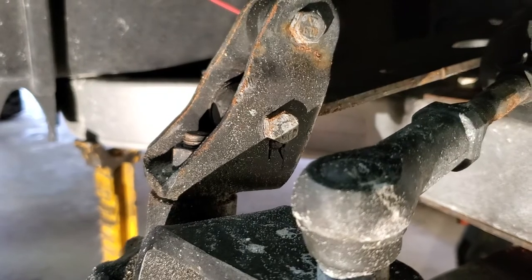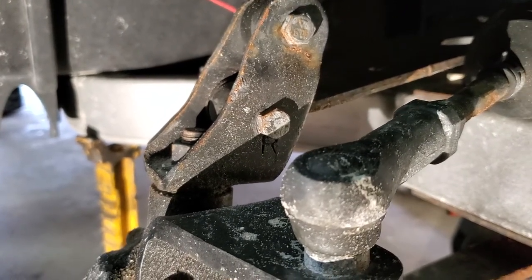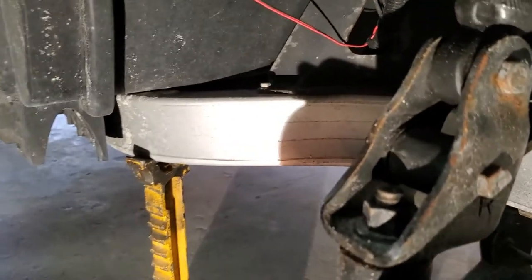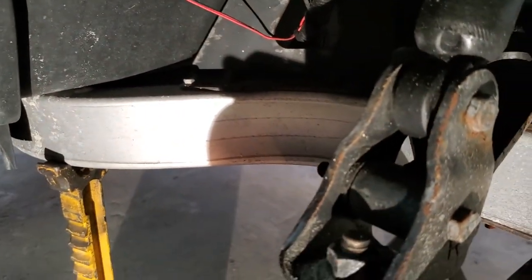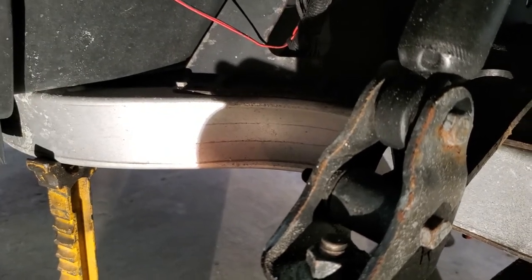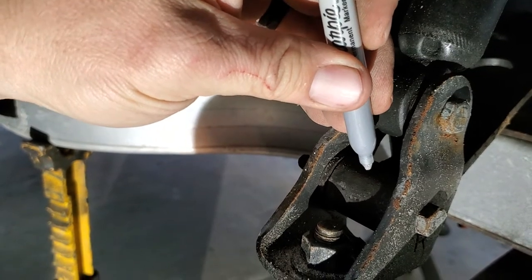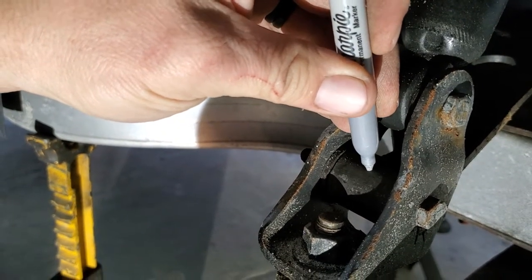We're going to do a little pre-prep work here because there's going to be drilling and tapping involved. Right out here on this outside edge, Mike's going to give us a mark where we're going to drill a hole, knowing that we can get a grease gun in there later and it won't be in the way of taking that nut off the top of the kingpin.